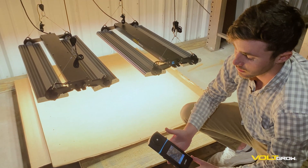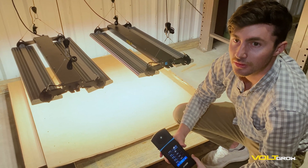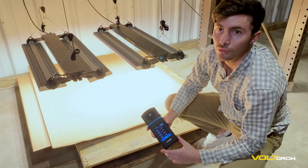Excellent for any flowering application. Thank you very much. Check out VoltGrow at VoltLighting.com.